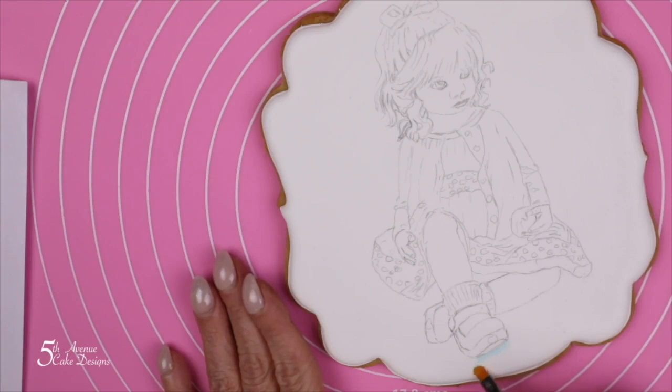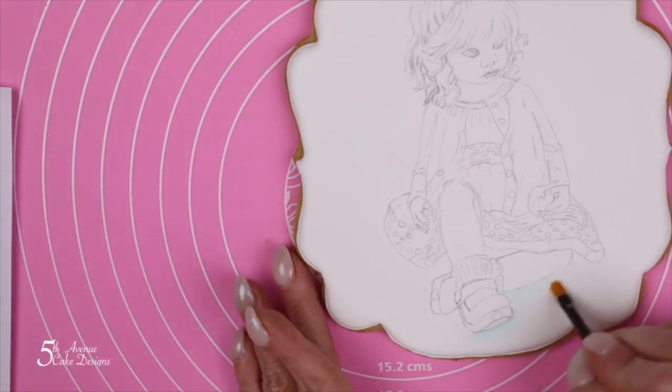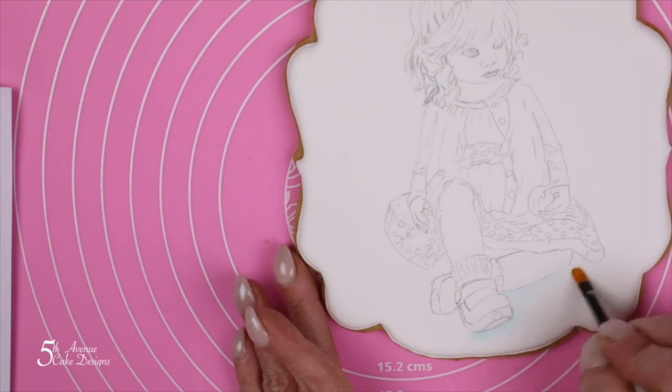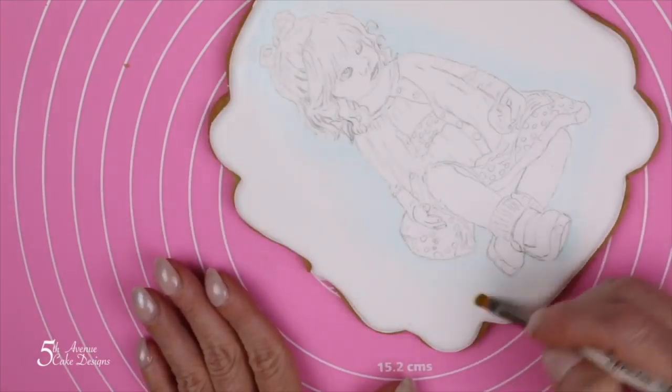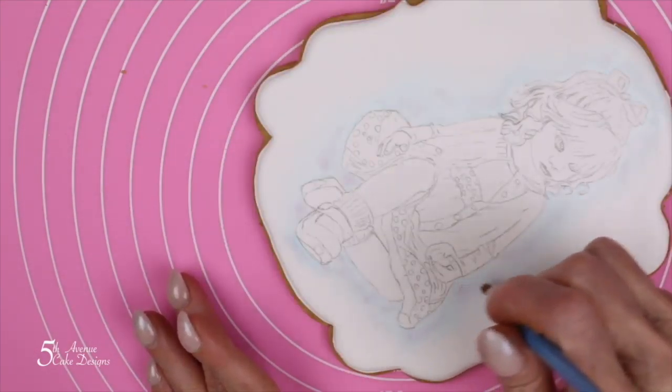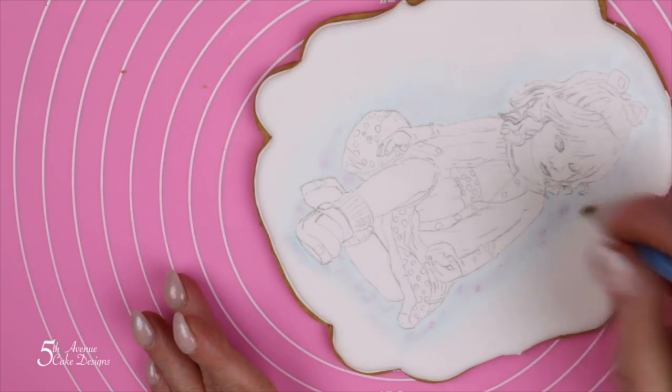Using blue food paste loaded on a brush that has been quite diluted, begin painting the watercolor background. Organically pounce both pink and purple food paste, diluted to a watery consistency, on top of the still wet blue food paste.